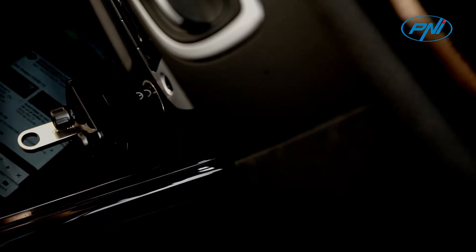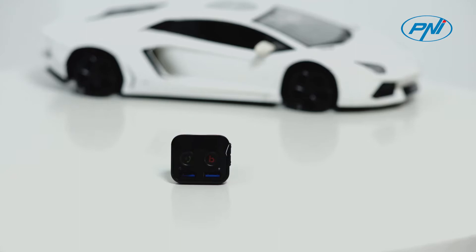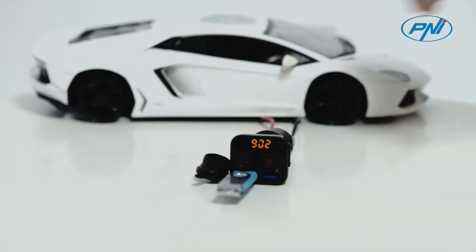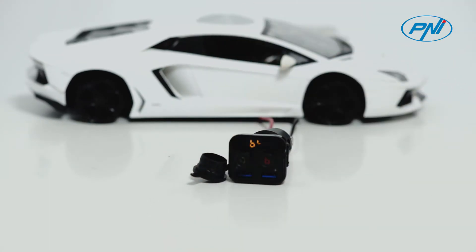Designed with a bass boost button, the Penny Valentine F250 adds more excitement and fun to your moments of relaxation. You can play music via a USB stick, TF card, or Bluetooth connection. You can change the bass to your liking at any time.